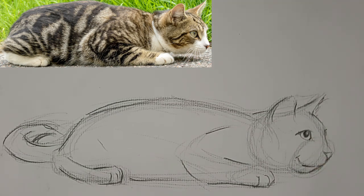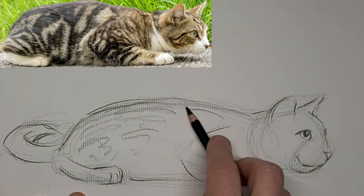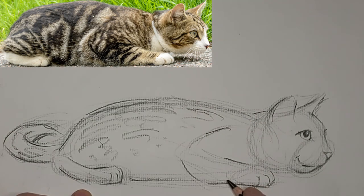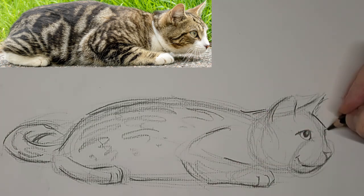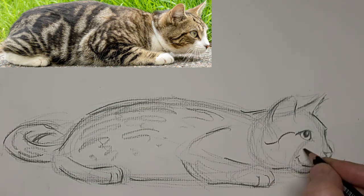I don't really feel like I got the body long enough. I feel like the back end is a little bit small for the front end. But that's okay — I'm going to do a critique at the end here, so hopefully you'll learn something from that too. I learn something with every single one I do.